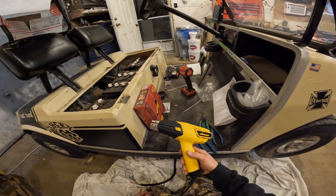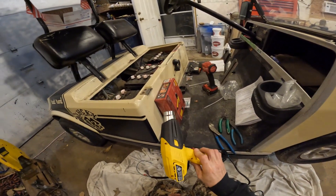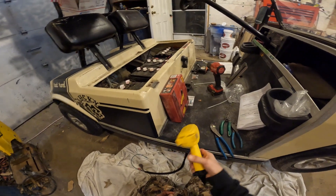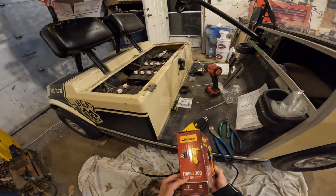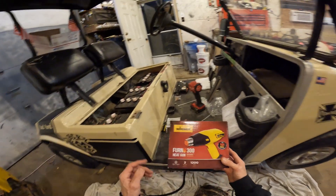We had another one but it wasn't as good and it broke, so we just went and got this one not long ago. They're not that much — I want to say this one was like 30 or 40 bucks. So if you think you might need one, I'll put a link in the description.